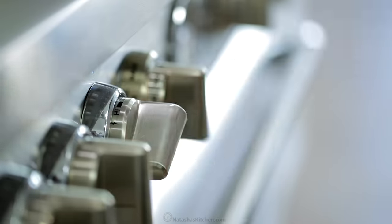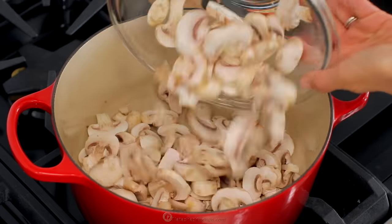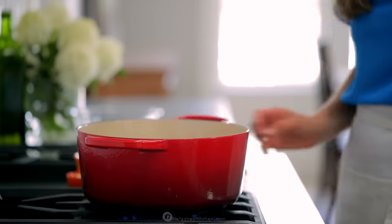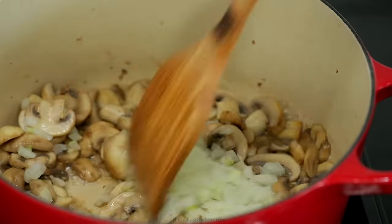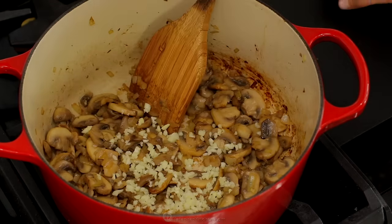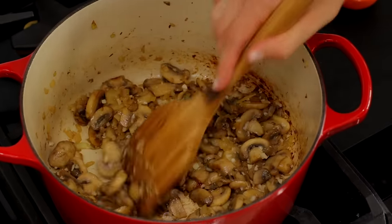Place a large Dutch oven or heavy-bottomed pot over medium-high heat. Add two tablespoons of olive oil, then add the sliced mushrooms and sauté for about three minutes or until softened. Add the diced onions and cook for five to seven minutes, stirring occasionally, until the onions are soft. Add the minced garlic and stir for another minute or two, just until the garlic is fragrant, then remove the mushrooms to a separate dish.